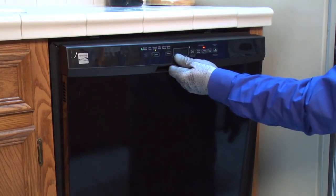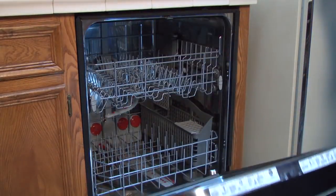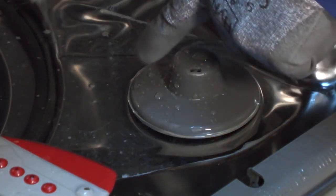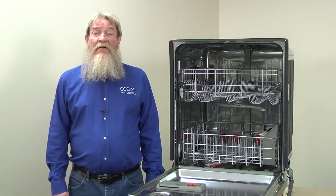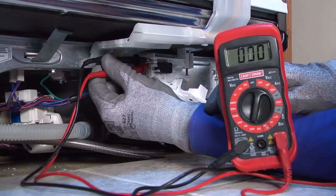Open the dishwasher door slightly to stop the cycle. When the cycle stops, open the door fully and check the water level in the tub. The water level should be close to the bottom of the mushroom-shaped float. If your dishwasher isn't filling or the water level is far below the float, you've likely found the problem. Check out this video to see troubleshooting tips for a fill problem in your dishwasher.